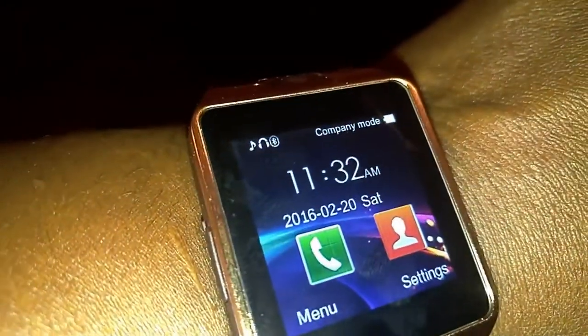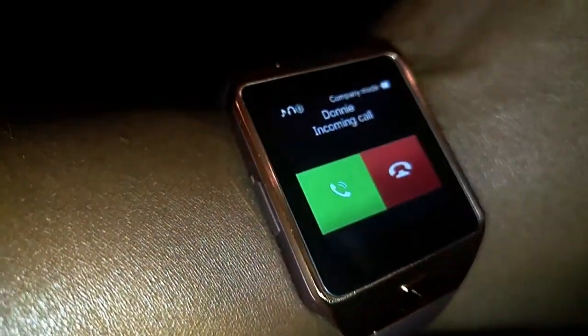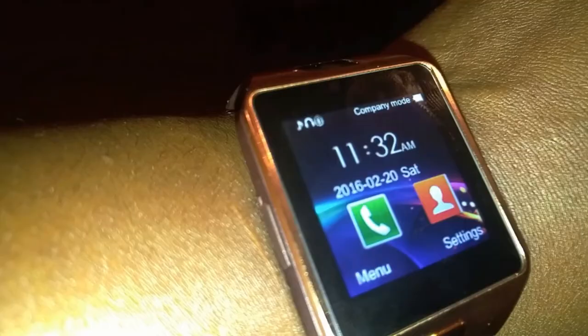This watch has just about all the features that the top-of-the-line watches have, including this one right here — yes, you can actually make and receive calls from this watch. The camera quality is not perfect, but you have to remember it is a camera on a watch. Overall, everything is fluid, the watch looks great, it feels great — five stars out of five.